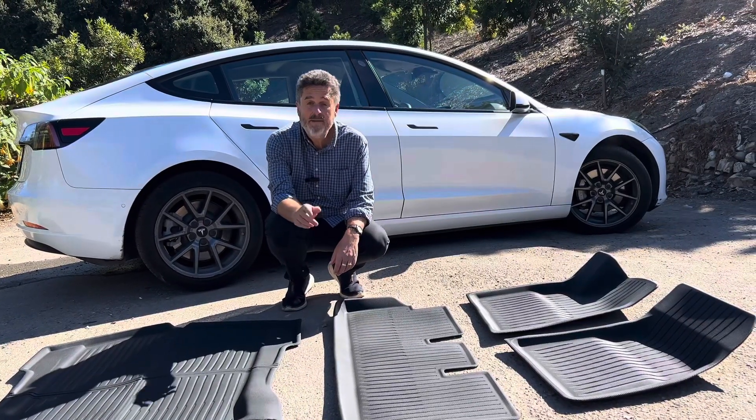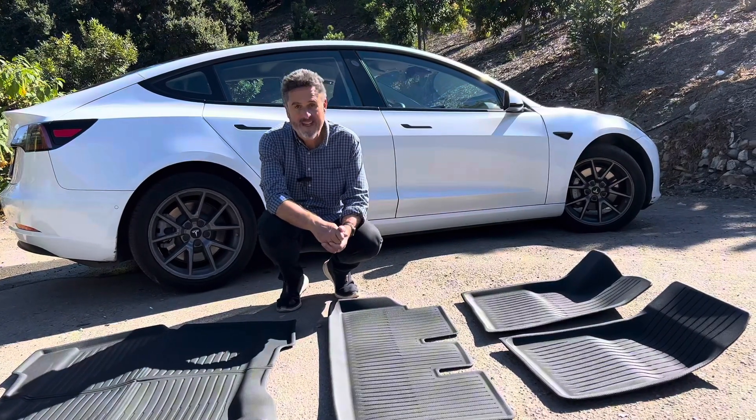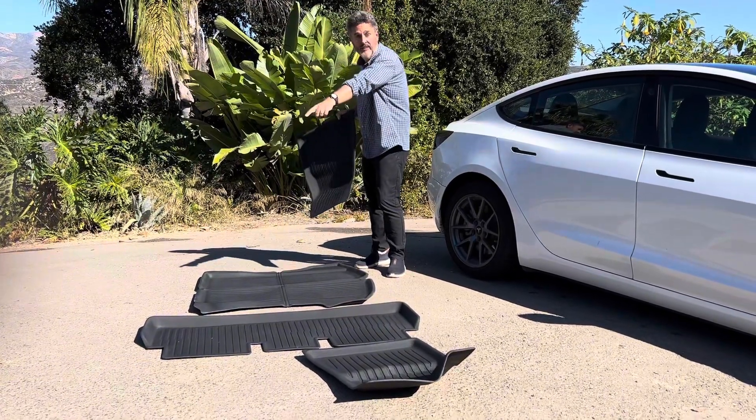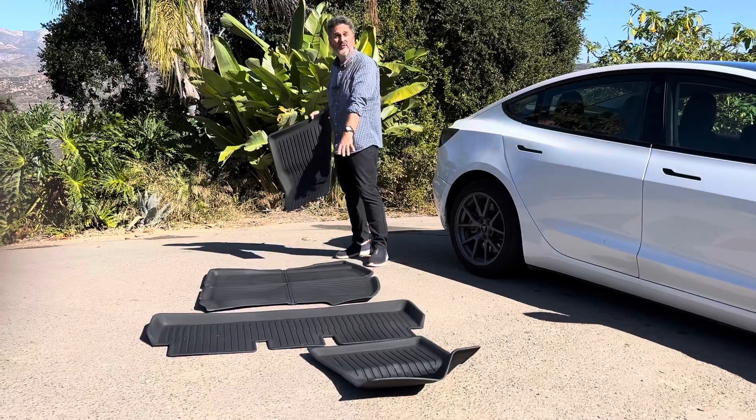Hi, welcome to the ranch I live on. The nice people at Base North gifted me these floor mats — five-piece: front driver, front passenger, a rear single piece, and then a single piece for the rear trunk area.